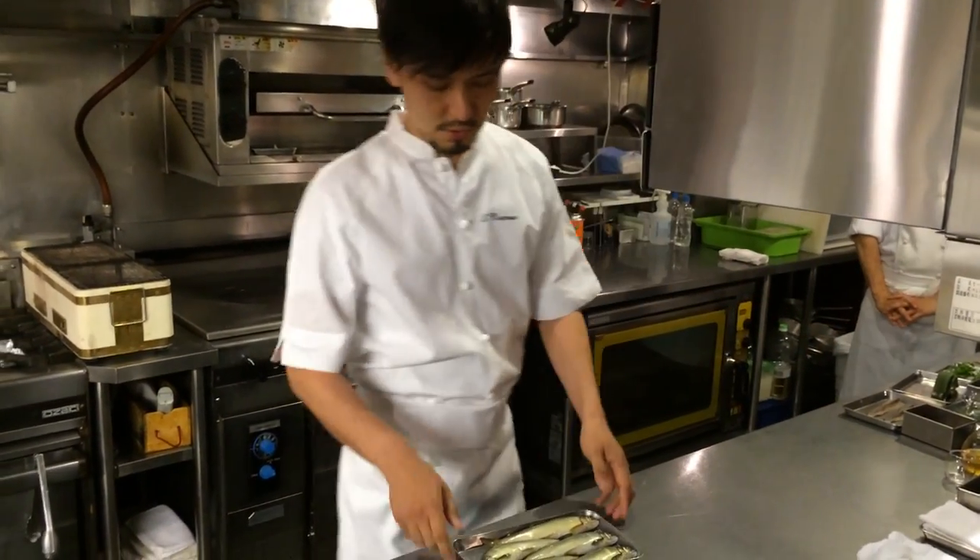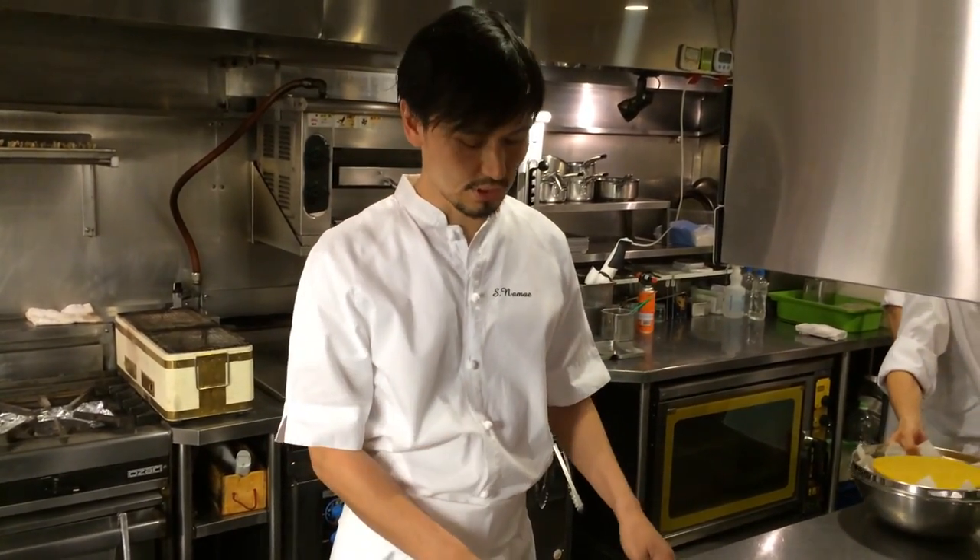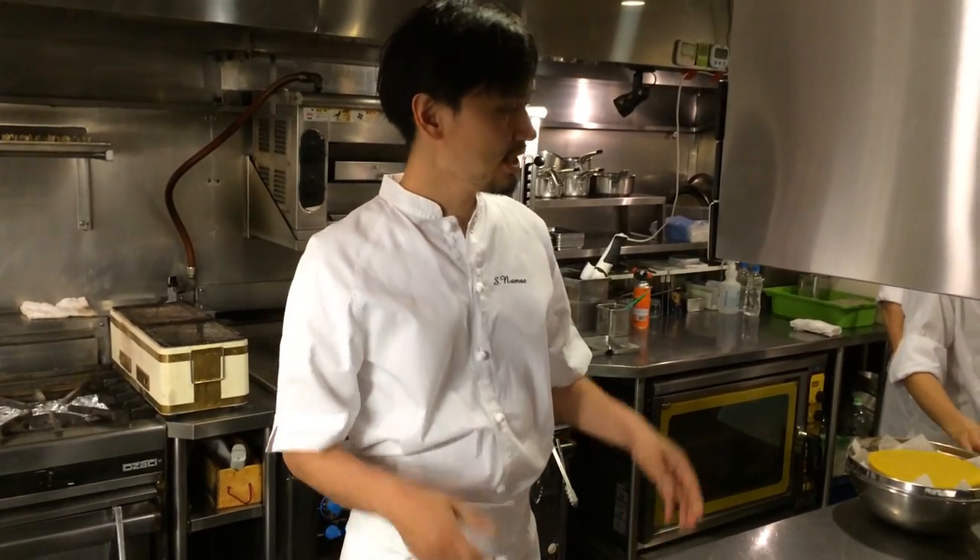First of all, I'm going to divide this into two sections — a double service. First, we're going to serve a small, tiny consommé. It's a very clean and pure consommé from the Ayu fish. And then after that, the Ayu itself — the actual Ayu — follows.